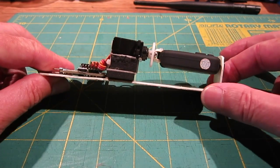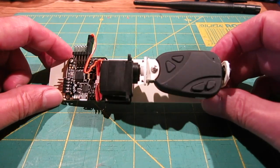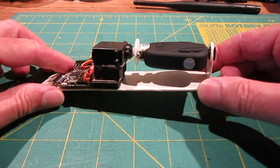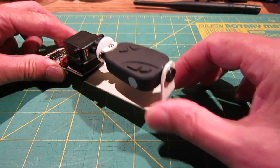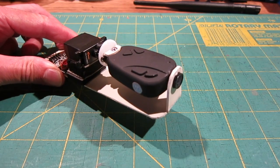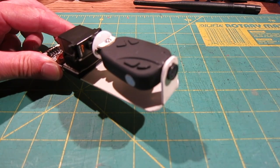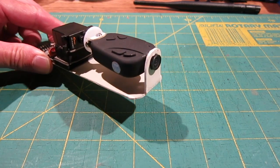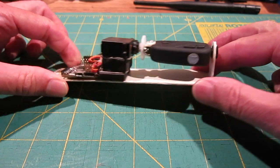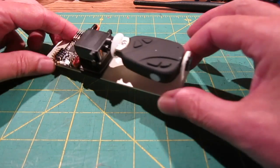This is my one-axis camera stabilization gimbal for an 808 number 16 keychain camera. This was inspired by my good YouTube buddy Jeff Yang, otherwise known as 7demo7, who did a review of a one-axis gimbal from Hobby King. He thought it would be easy enough for me to build one, and he was right. So thanks Jeff - I'll put a link to Jeff's channel in the notes. Great channel, worth subscribing to.